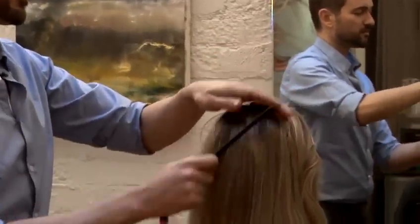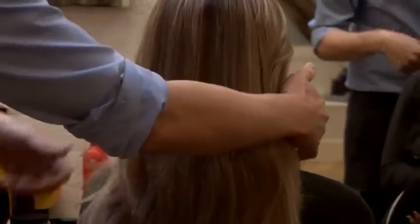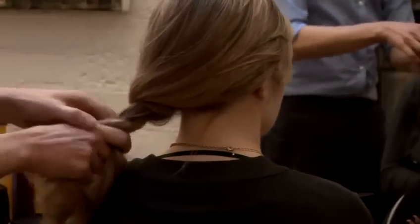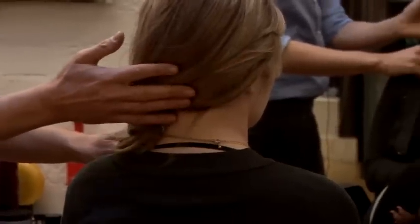If you have hair that tends to tangle while you're sleeping at night, what you could do is either a very loose braid — tie that through at the end and that will stop your hair from tangling — or you could simply do a ponytail and that will stop your hair tangling at the root area. And that's how you keep long hair tangle free.